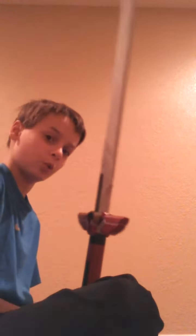Not even like 2. There's not that much that I can do with this sword, really. If I had 2 of these, I could have a sword fight.